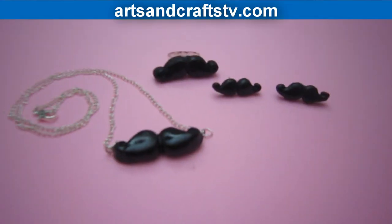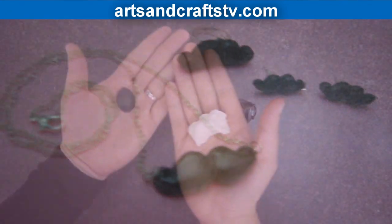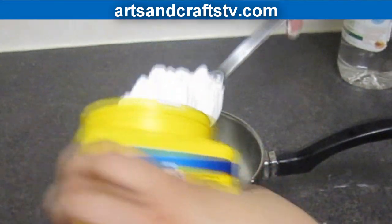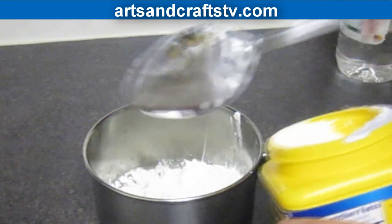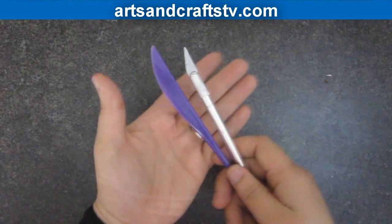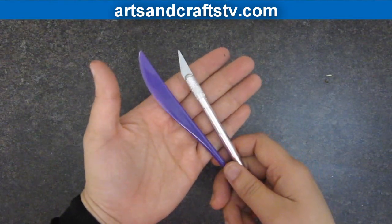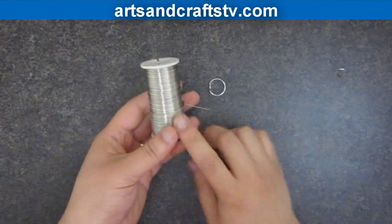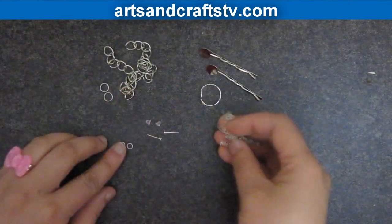You can replace the polymer clay with our recipe for cold porcelain and use black nail polish for color — the recipe link is in the description below. For the X-Acto knife, you can use a plastic knife. For the ring base, you can use wire, ribbon, or even duct tape.